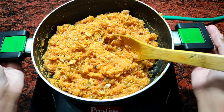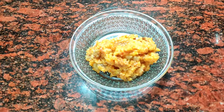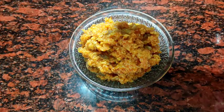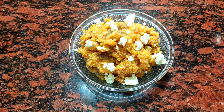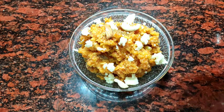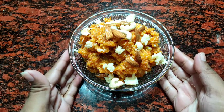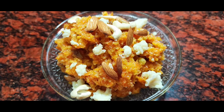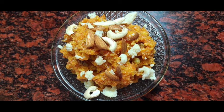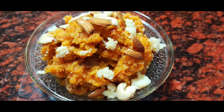Now we are ready to serve the gajar halwa. I have put it in a bowl. Look how amazing our instant gajar halwa is! I am garnishing it with dry fruits. It is very delicious. If you make this instant gajar halwa at home, it will turn out very good and tasty. If you liked my gajar halwa, please comment below. Tell us in the comment section which recipe you want next. I'll see you in the next recipe — bye bye, take care, be healthy, stay tuned.